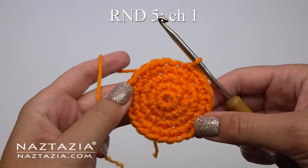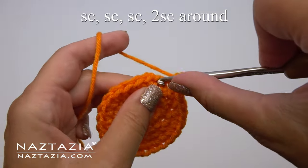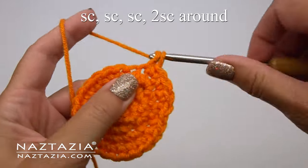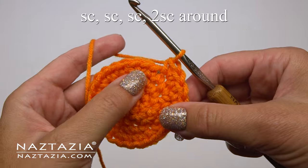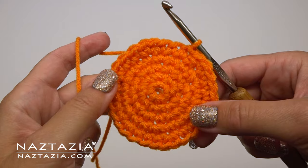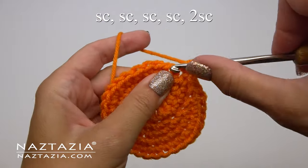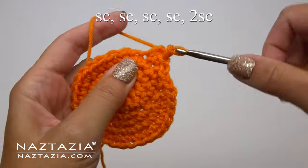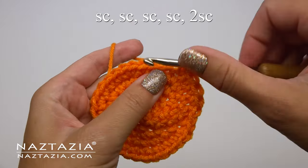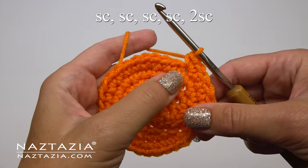For round five we'll follow a similar pattern as before, except this time we'll make one single crochet stitch in each of the next three stitches, and then follow that with two single crochet stitches all in the next stitch. That will give us 30 stitches. For round six we do pretty much the same, except this time we make one single crochet in each of the next four stitches, followed by two single crochet stitches all in the next stitch. This will give us a grand total of 36 stitches on this round once completed.